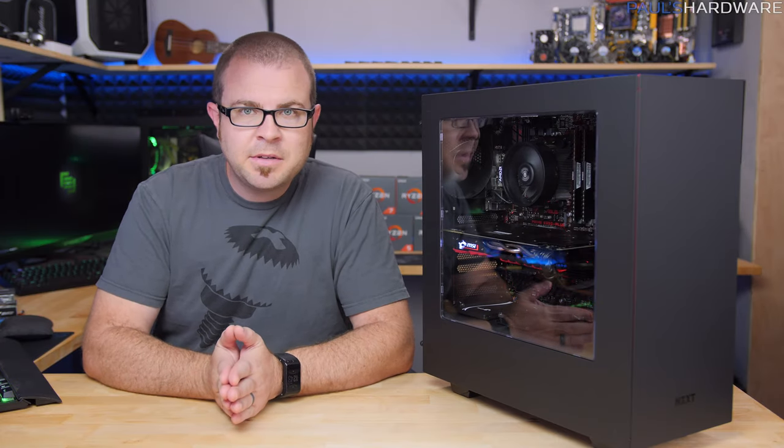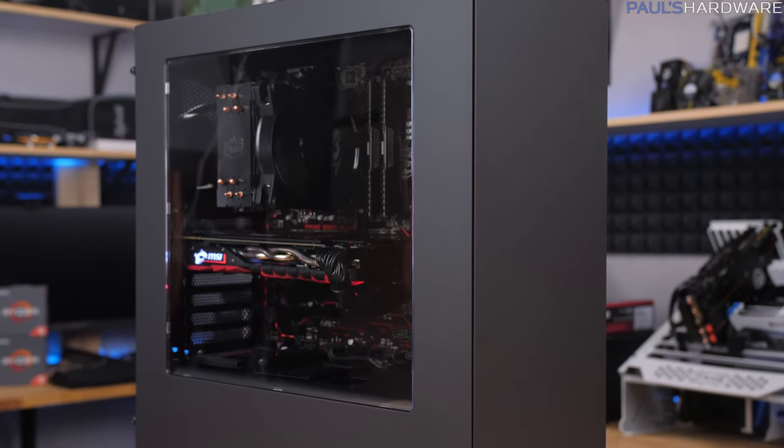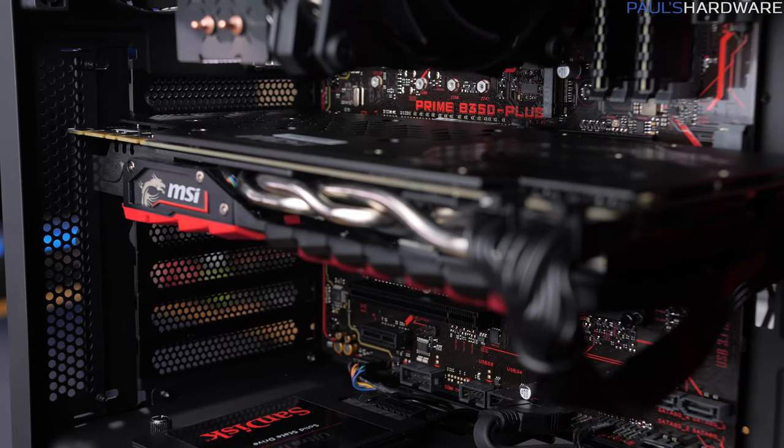What's up guys, welcome back to Paul's Hardware. Today I'm continuing my monthly build series. This is my third installation of the April build of the month, which is a $1000 Ryzen 5 based system with an R5 1600 and a GTX 1070 in there.